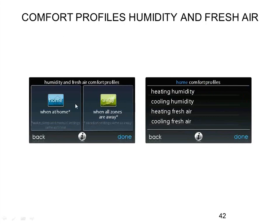For humidity, you only get two set points — home and away. The wake and sleep modes piggyback off the home mode, as do manual hold settings, and vacation mode piggybacks off the away mode. So it really is only two humidity set points, as well as only two set points for ERV — home and away. Either you're home and want ERV fresh air, or you're away and don't want it.